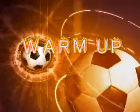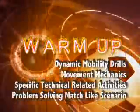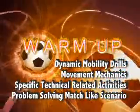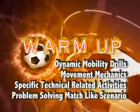A full warm-up for a match must consist of the following four stages: Dynamic Mobility Drills, Movement Mechanics, Specific Technical Related Activities, and A Problem-Solving Match-Like Scenario.